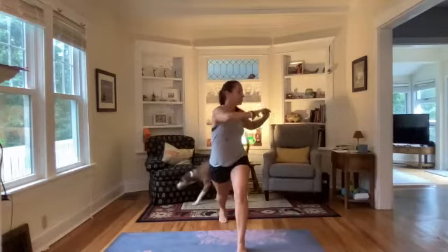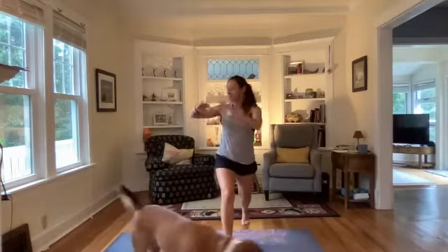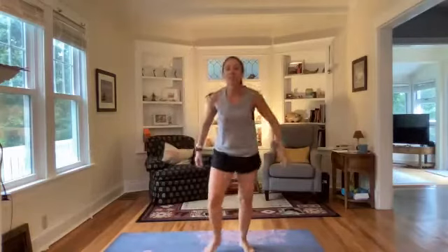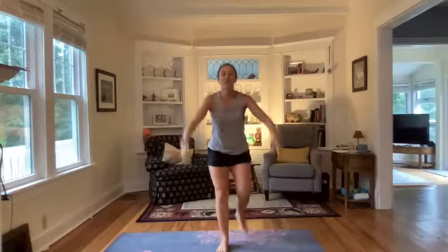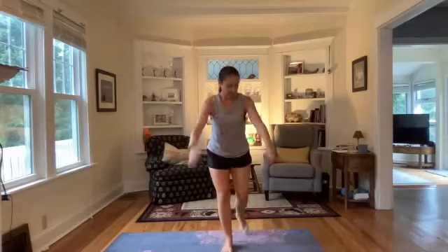Now let's do a reverse lunge and then twist over our front knee, and step it back. Reverse lunge and twist over the front knee — good morning Heather, welcome Rebecca. You've got a team looking good. Reverse lunge and twist over the front, there we go. A few more here and then we'll work a windmill, then we'll get started with our strength portion.